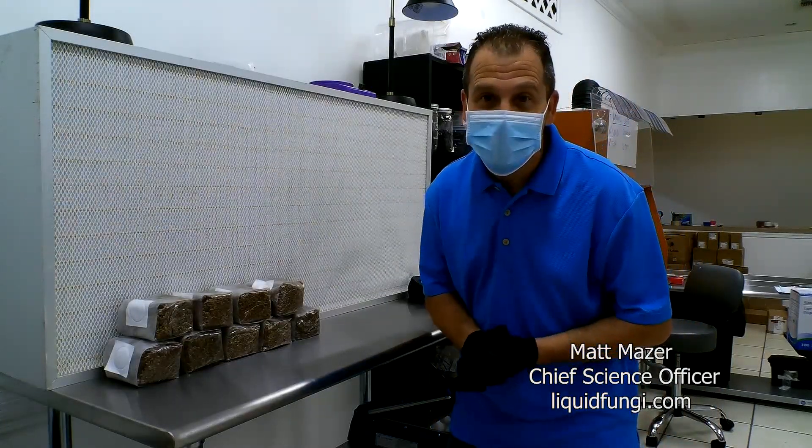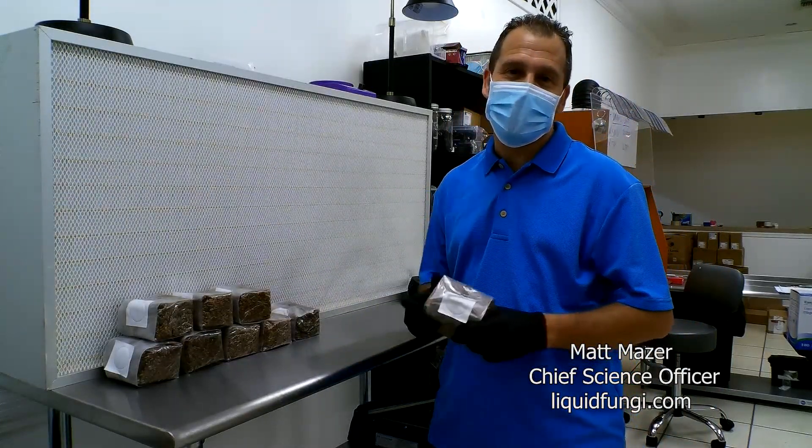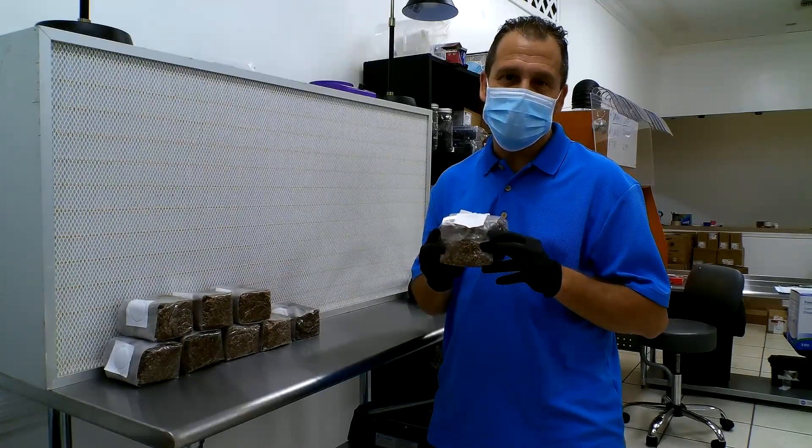Hello, I'm Matt Mazur from Liquid Fungi, and today I'm going to show you how to inoculate rye berries without an injection port.